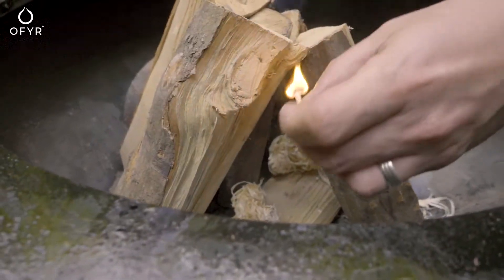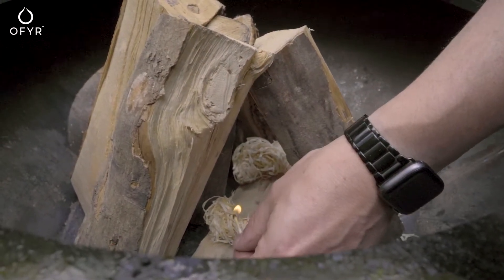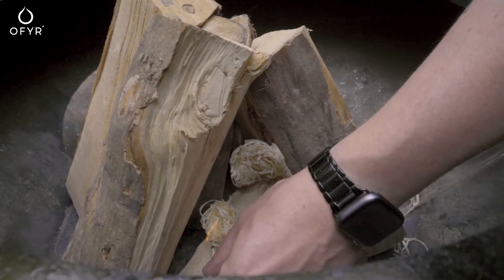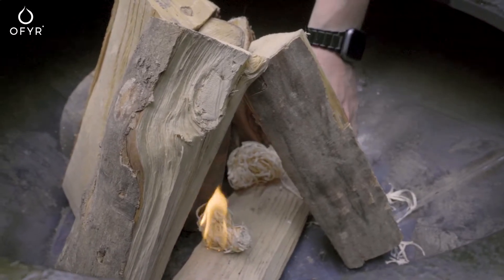Do the same thing with two other pieces of kindling so that the four pieces form a pyramid with a square base. Lay the rest of the kindling against this frame to form a small walled teepee. Leave an opening facing the wind.